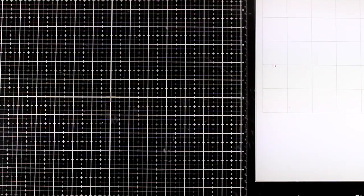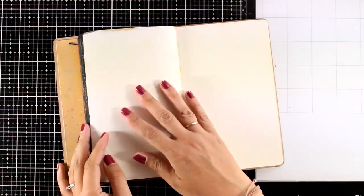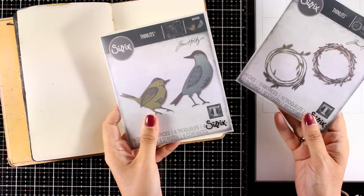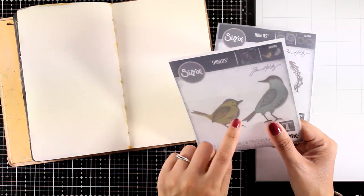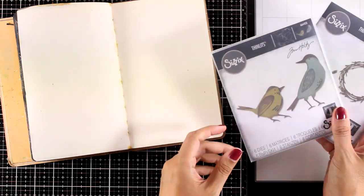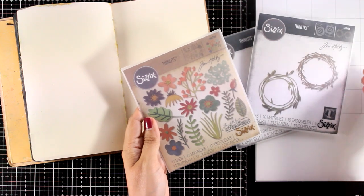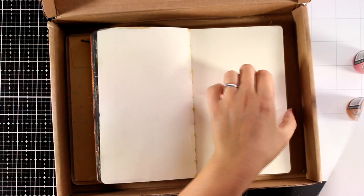Today I'll play in my Dilutions Art Journal, and one of the most asked questions I get all the time is if I have a plan in my mind. Well, in this case I don't know exactly what I'm going to do, but I know I want to use these dies as my focal points — the wreaths and one of the birds, probably this little guy. Since I have a wreath, I may bring in a sizzling style from years back, which is the funky flowers. This is as far as I go when it comes to planning a page — I just know which is going to be my focal point.